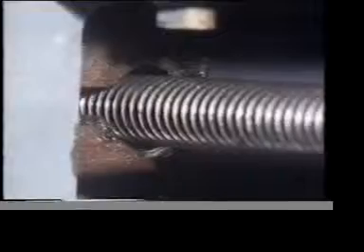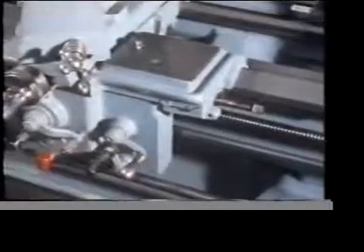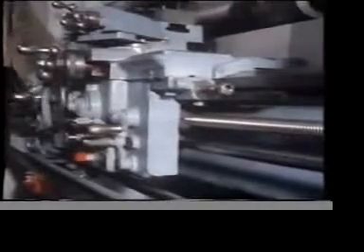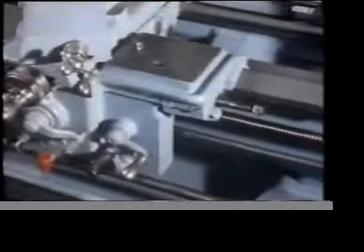A centre lathe also has a split-nut action. But in this case, you want to transmit both movement and load in two directions. So you use an ACME thread.